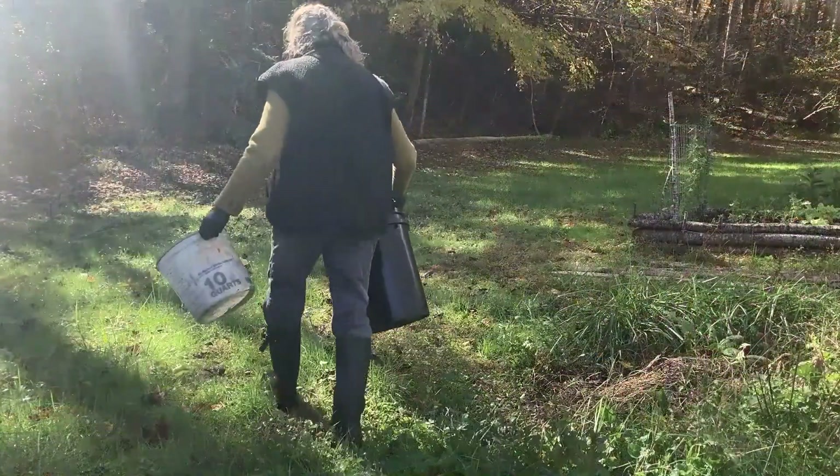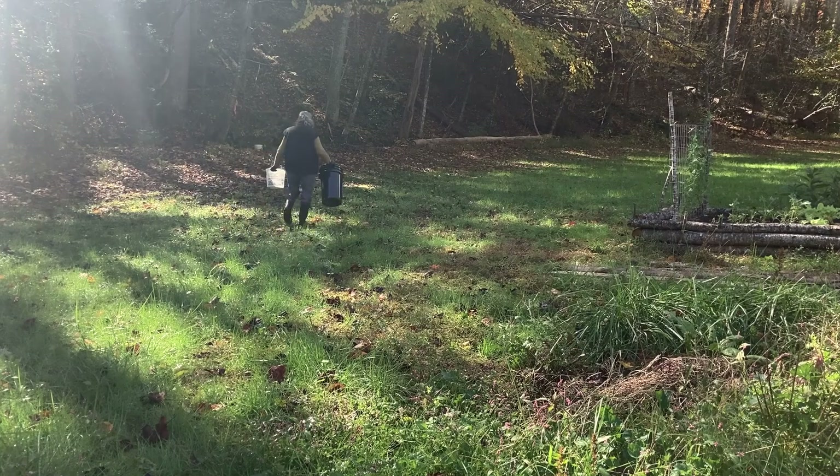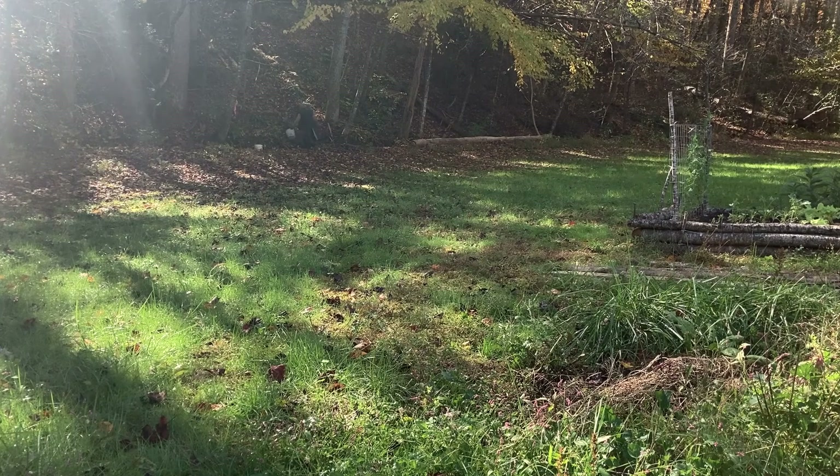Now I'll go down to the creek — my little branch — to rinse out the buckets. It's pretty silted up right now, but there's still a tiny little bit of water flowing through, so I can get the buckets rinsed out and put away.